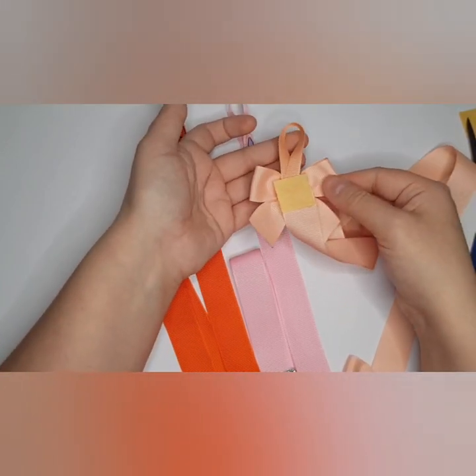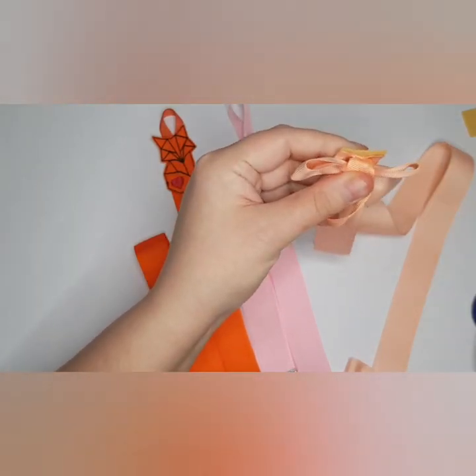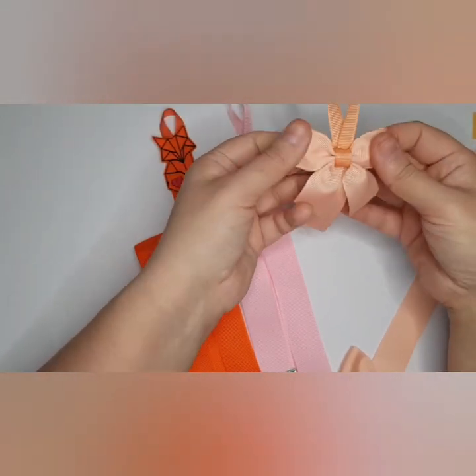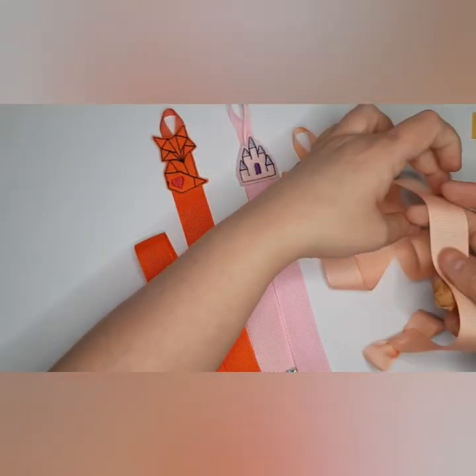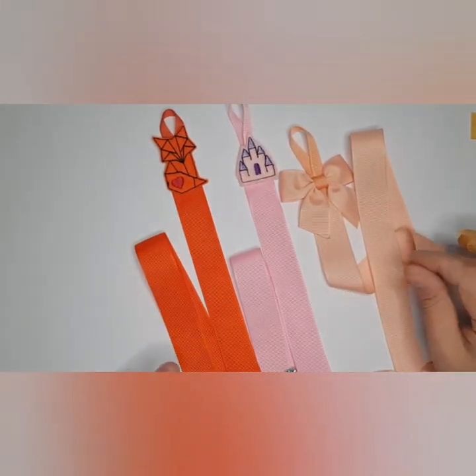The stitch is all hidden. I'm just going to trim that down just over the edge so you can't see it. A little bit of extra support, the stitch is all hidden, and there are our little bow holders.